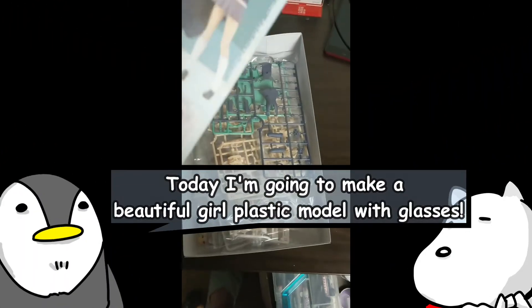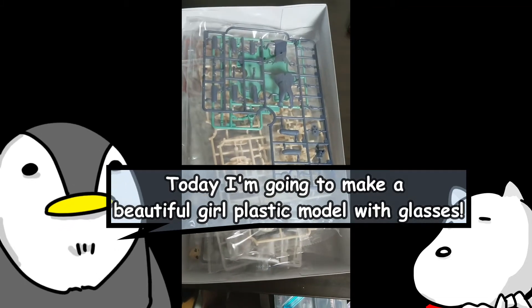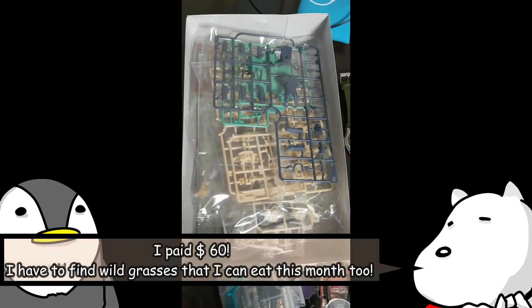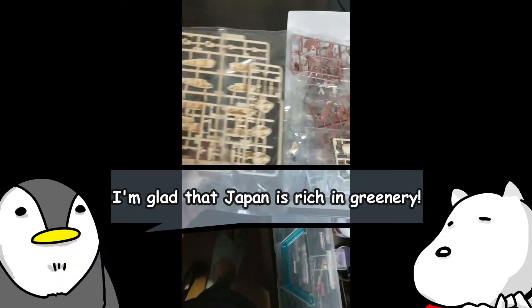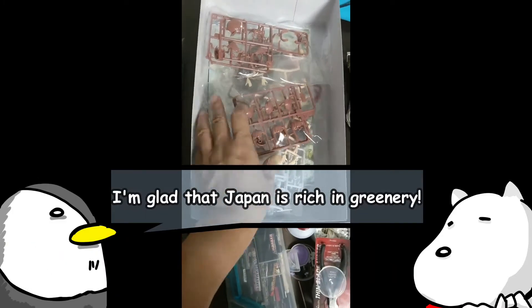I want happiness! Today I'm going to make a beautiful girl plastic model with glasses. I paid $60. I have to find wild grasses that I can eat this month too. I'm glad that Japan is rich in greenery.